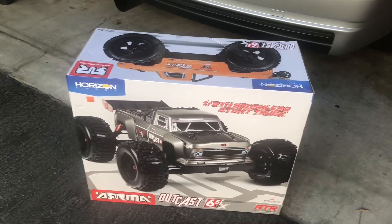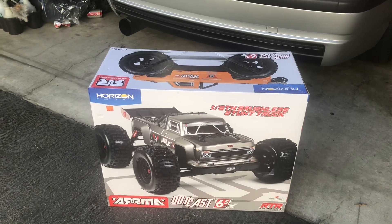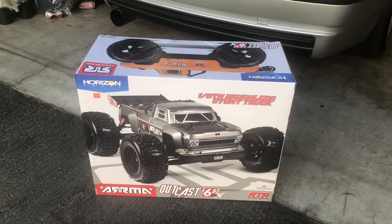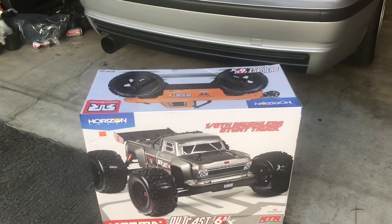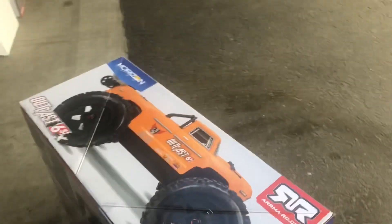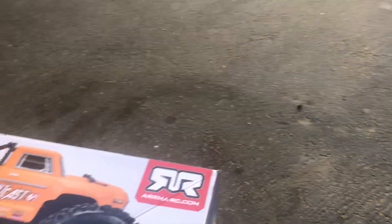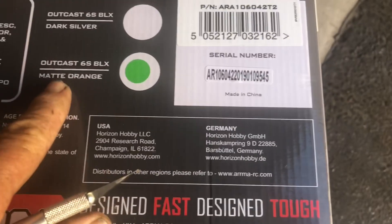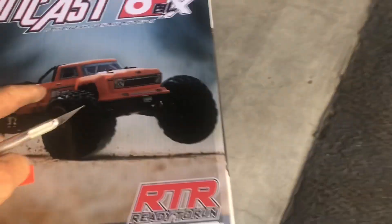I got another unboxing - this is the Outcast 6s. I do have an Outcast but it's a 10th anniversary, so I don't have this one. I'm going to get this one unboxed and I don't even know what color it is or what it looks like. I just saw it and thought I need a regular Outcast instead of an anniversary edition. Outcast matte orange - there we go, I haven't seen the matte orange yet.